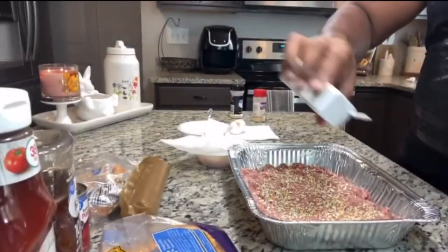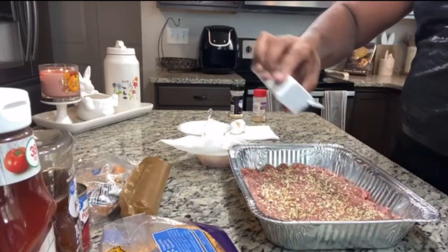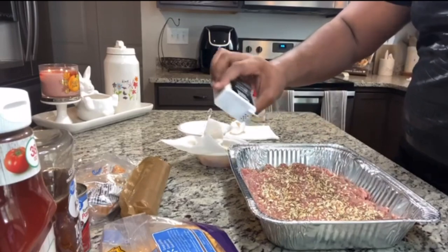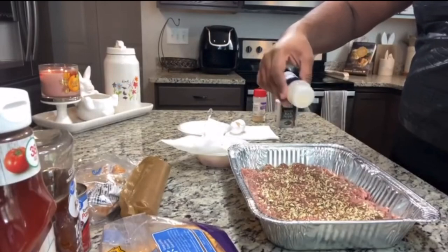Then come back with some pepper. You can use peppercorn if you want to, but I like to use this regular black pepper powder instead of my grinder on the meatloaf because I don't like chunks of pepper in my meatloaf. A little bit of garlic — I don't like a lot of garlic.